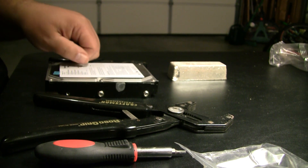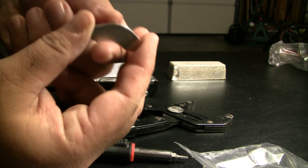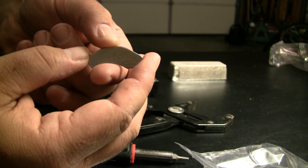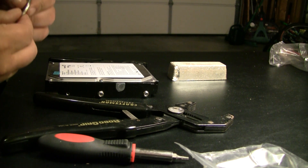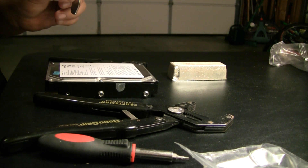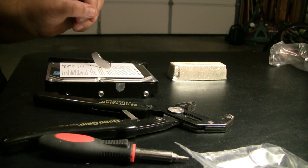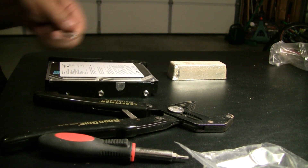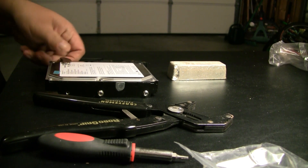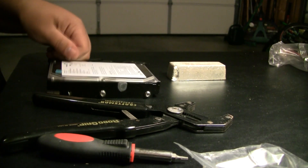Today we'll be talking about rare earth magnets. These neodymium magnets are so much more powerful than your average household magnets. The amount of attraction to iron is very, very deceiving — how strongly these can attract. This magnet right here is probably good enough to pick up about two pounds. It's quite strong.